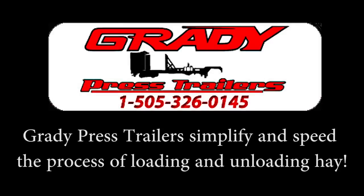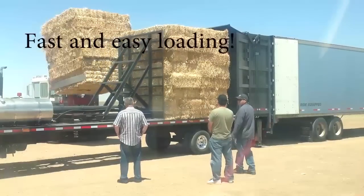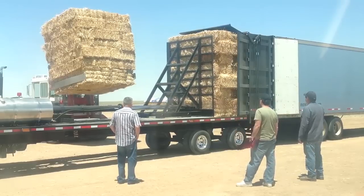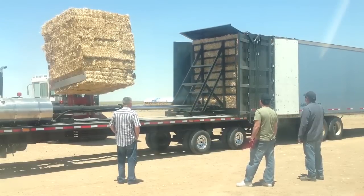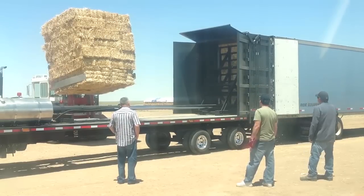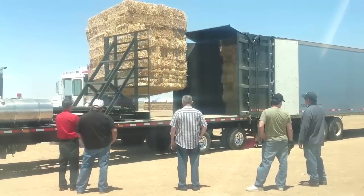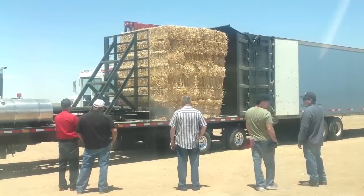Grady Press Trailers simplify and speed the process of loading and unloading hay. Fast and easy loading — load a whole semi-trailer in under 15 minutes.